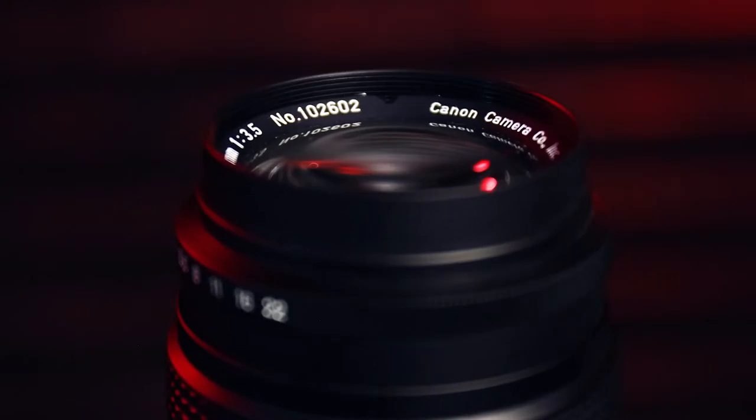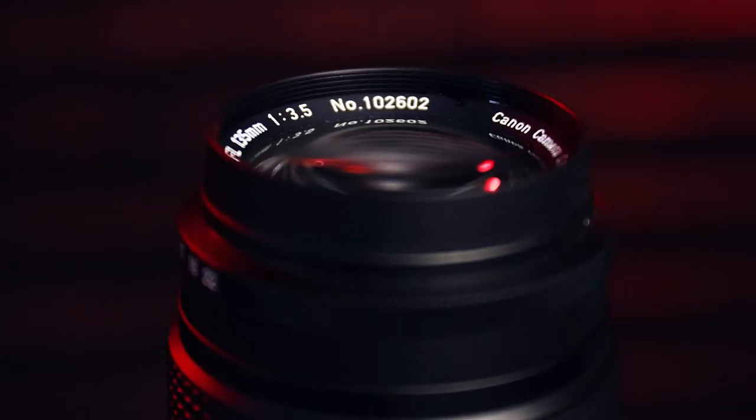My Canon FL 135 f3.5 is a great little lens, but as I've said in other videos, a review of a vintage lens will always have a fair amount of subjectivity. In fact, I think most things do, as peculiarities relating to this actual lens are used in the review.